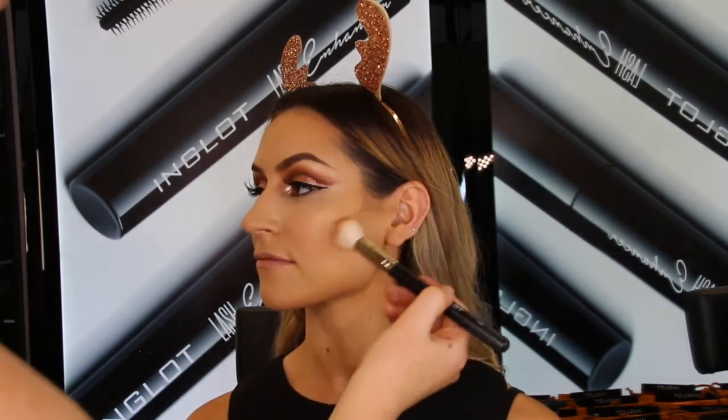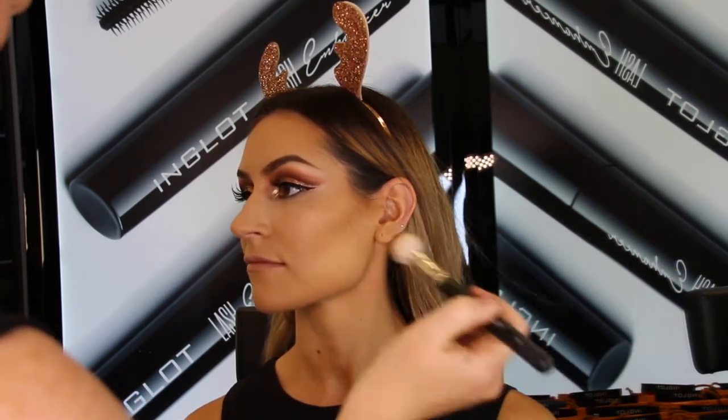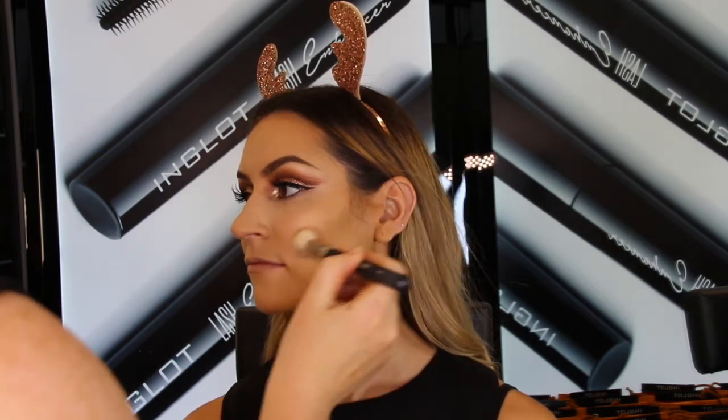Next I'm going to sharpen up those cheekbones with the 509 contour powder, which is again a really nice warm dark color. For this I'm using the 38SS brush — it's a bit more direct and it goes right under the cheekbone.